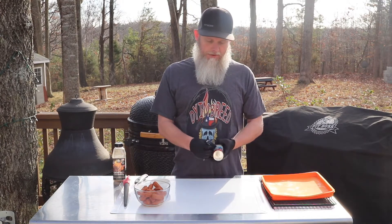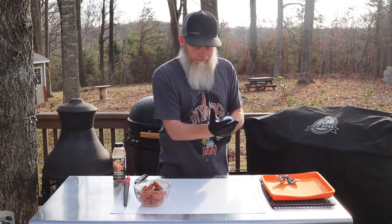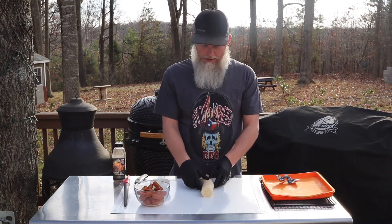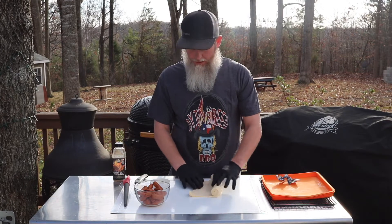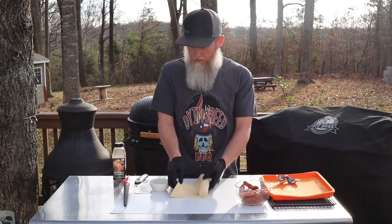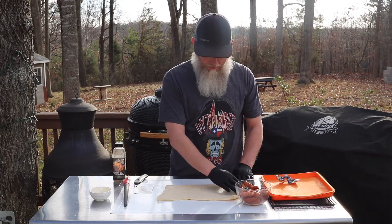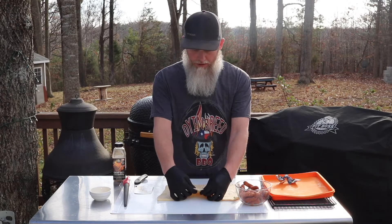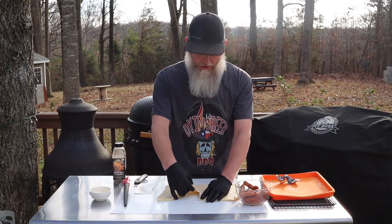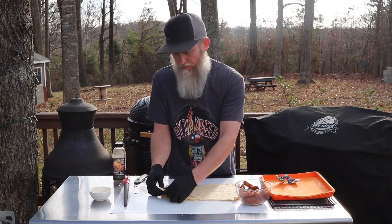I'm going to go ahead and see if I can't scare myself by popping this open. Take your can of crescent rolls, get them opened up, and then we're going to take and just unroll the dough. Then we're just going to take where it's perforated and tear it, just like you would if you were just making crescent rolls.